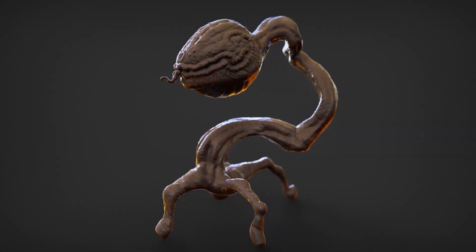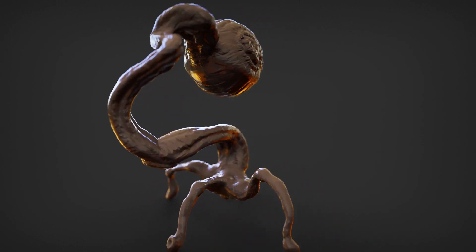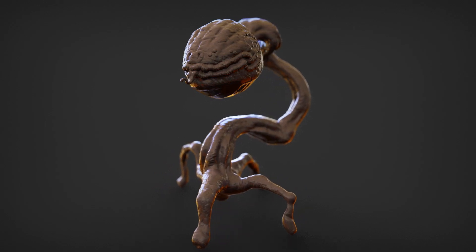Hey there, my name's Al. Today I have a ZBrushCore Mini tutorial on how to create this creepy Venus flytrap. Before we do that, if you love all things 3D, be sure to subscribe.